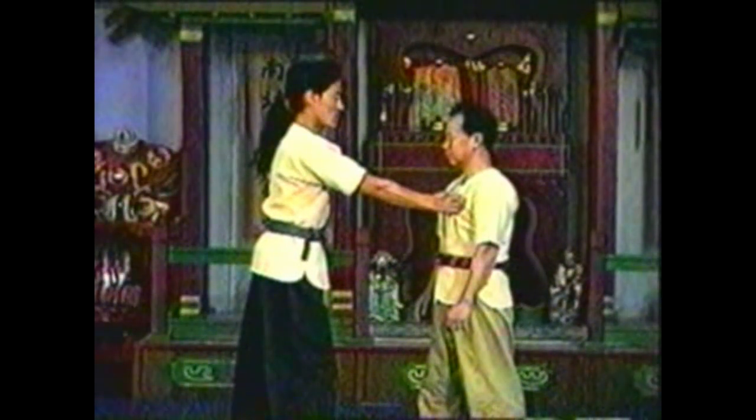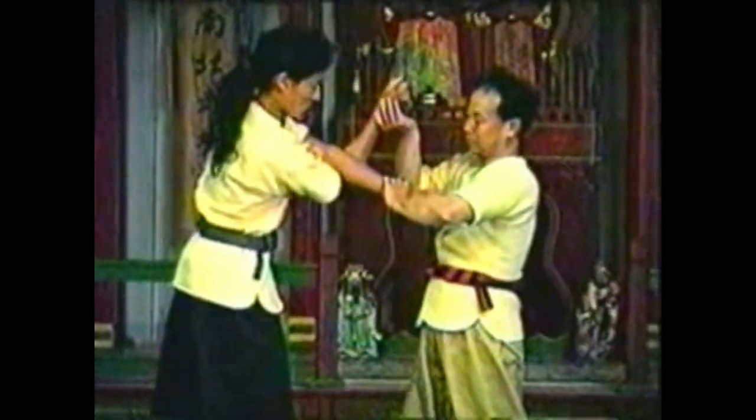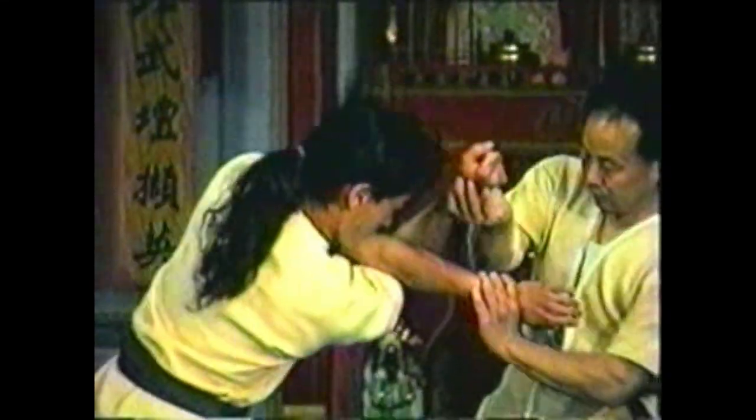To counter your opponent grabbing your collar with both hands, grab his wrists from above and below — your right hand to his right wrist and your left hand to his left wrist. Twist his arms to cross his elbows. By continuing to twist his arms around each other, you can lock his upper body and take him down.